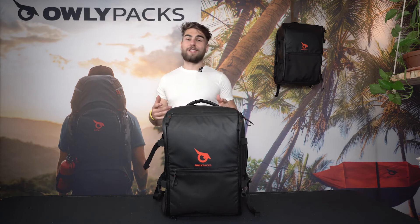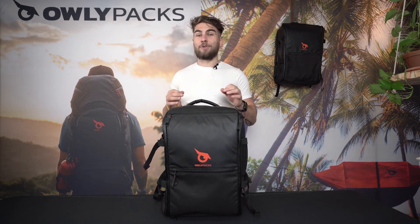I don't know about you, but I'm convinced you'll see me using this 30-liter bag very soon. The adventure awaits!